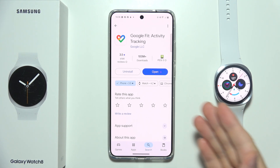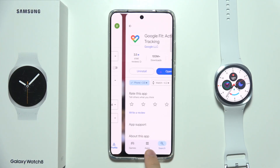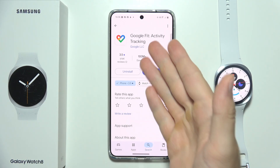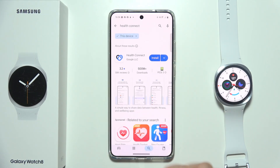To connect Samsung Galaxy Watch 8 into the Google Fit application on your phone, first of all, you have to make sure that you have downloaded the Google Fit application from Google Play Store, but also the Samsung Health application.